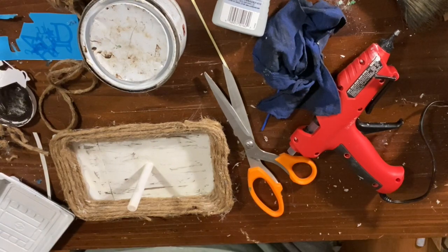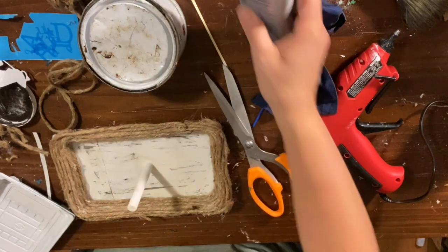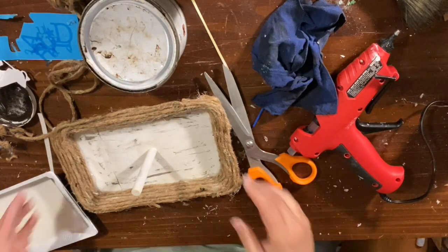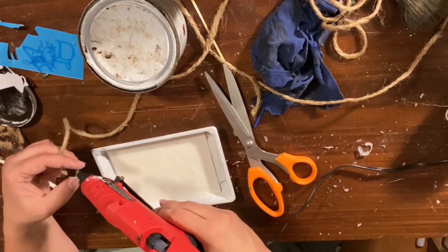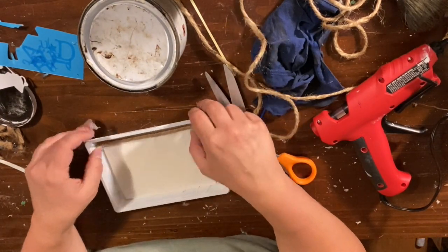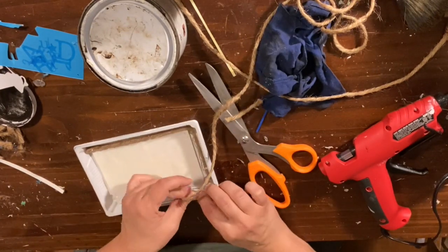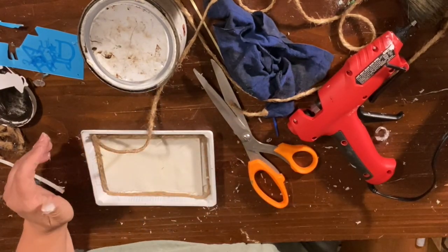I then did the same thing to the top tray — gluing on the paper and adding the twine. I'm not going to show the entire process, but I'll show a little of what I did for the top tray. After adding the paper, I started wrapping the jute rope around it. Apply the hot glue a little at a time since it dries fast, and be very careful — my hot glue gun is extremely hot and I burnt my fingers a few times.